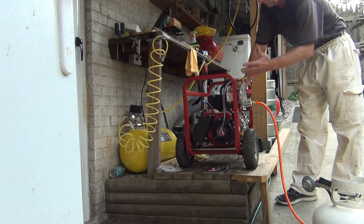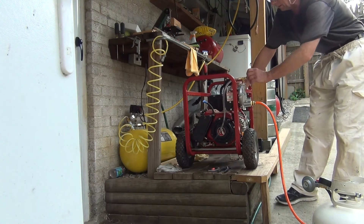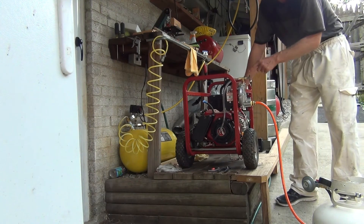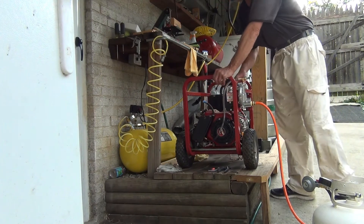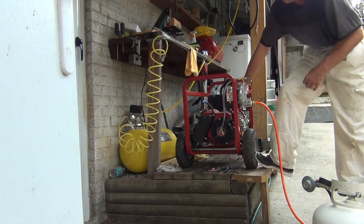I was just doing a demonstration of how to do it when it's cold. When it's cold you need to add a little more gas. But when it's like 90 degrees, I'm pretty sure I can start it without the choke, right at the standard running position.